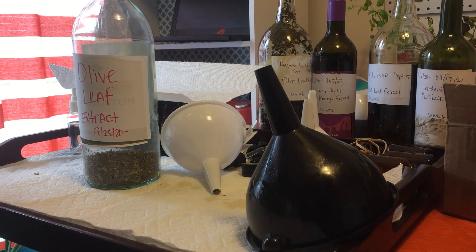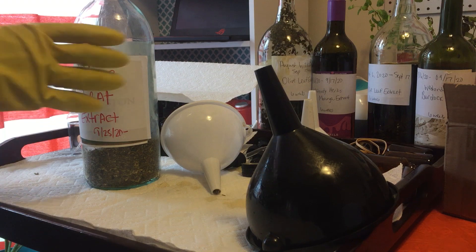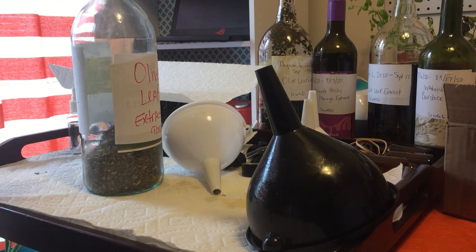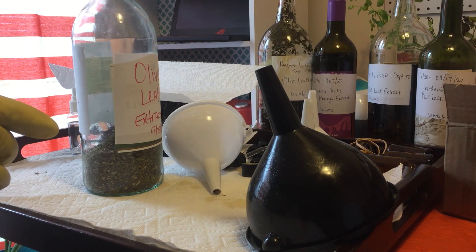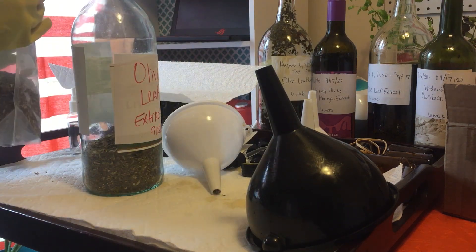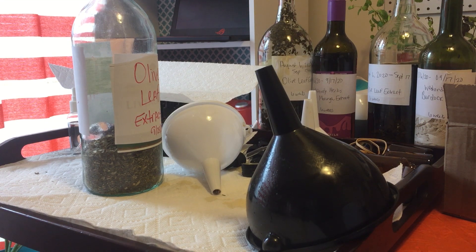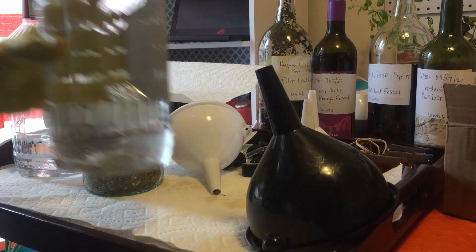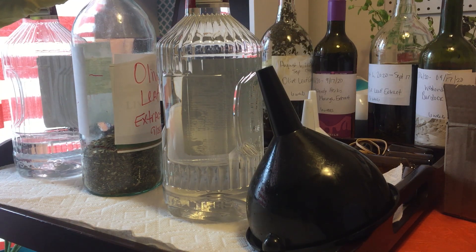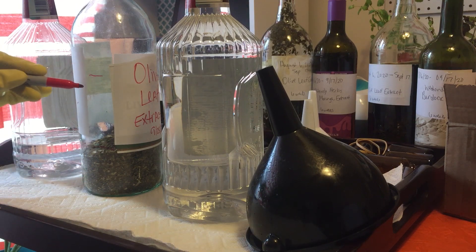I place it into my bottle — this is a heavily sterilized recycled bottle that I use. I fill it up to about the bottom of where the label would lie, and that's another reason why I keep the labels on there for the most part. Then you want to have some vodka. The vodka that I select is 40 proof. If you want a one-to-one ratio, I pour the same amount of vodka as olive leaf extract.